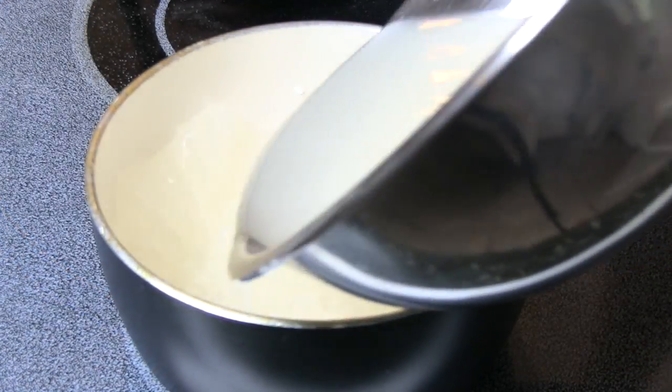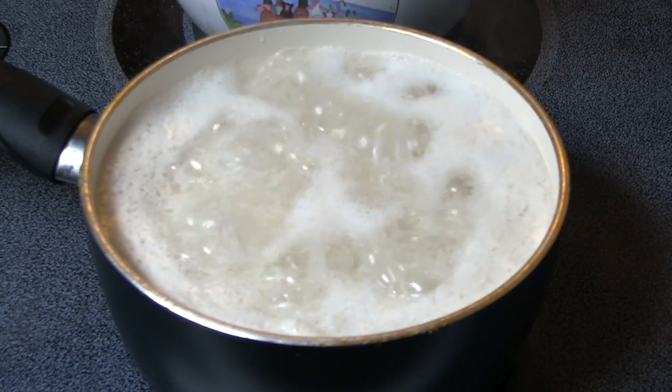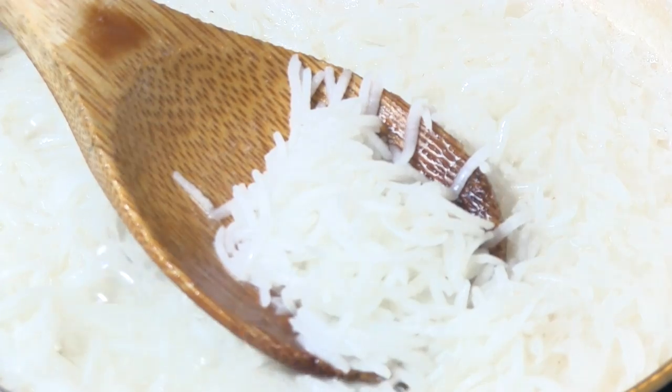Pour the rice and the water into a nonstick pan. Once the water comes to a rolling boil, allow the rice to cook anywhere between 8 to 10 minutes. At this point the rice is bendable but not easily broken.